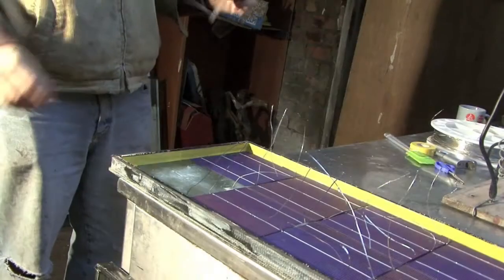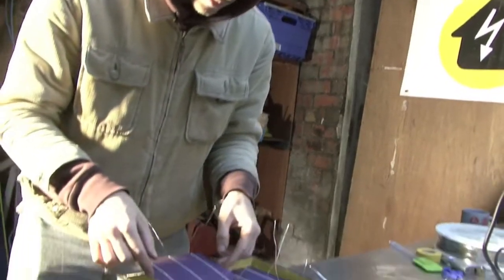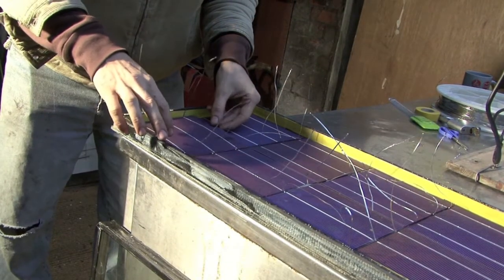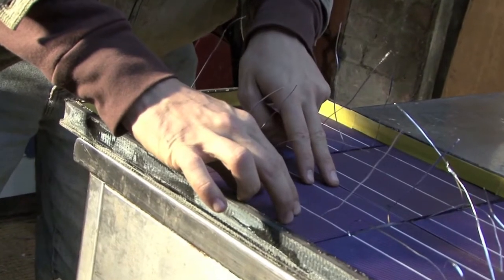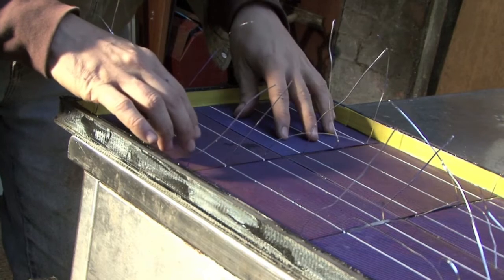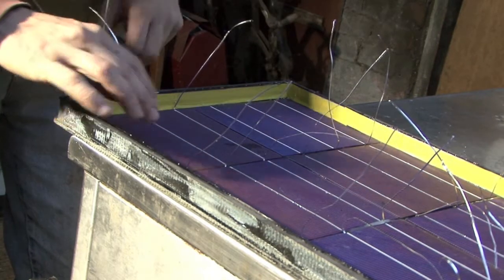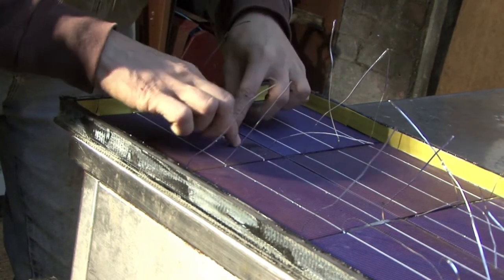I'm now putting the final cell into the panel. Hopefully we've left enough space. You can slide them around a little bit because the silicon takes about 24 hours to set properly, so you've got a bit of leeway to make last-minute adjustments. And that's now slotted in.